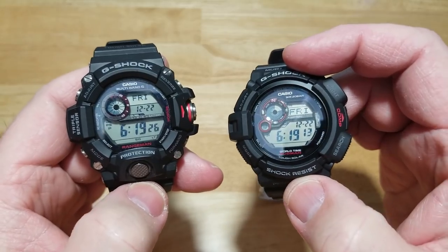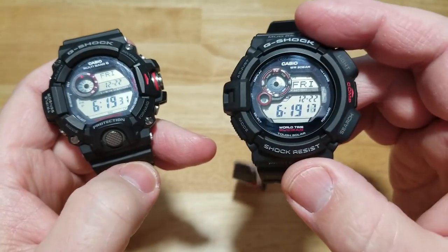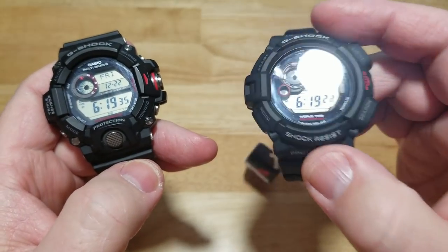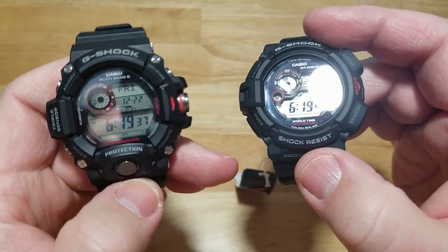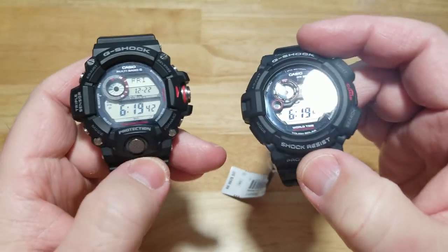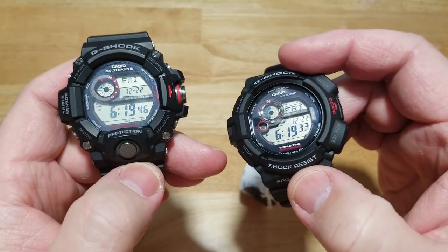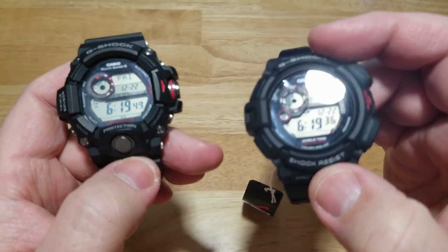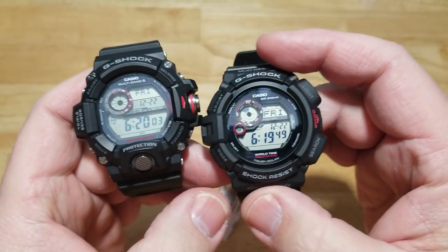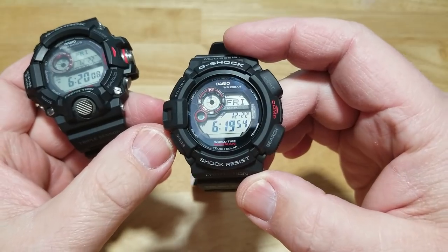You can also get the Japanese version of this watch, but it's actually more expensive than the Rangeman even though it has fewer features, which seems a little silly to me. It came out about six years ago, so that's why it costs more than the current Rangeman.